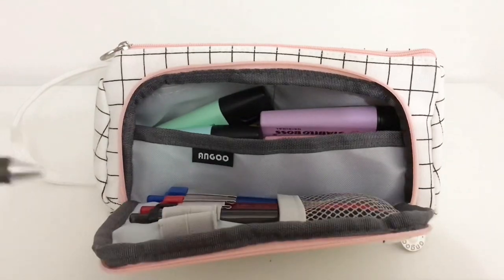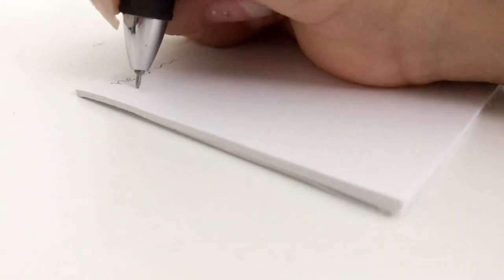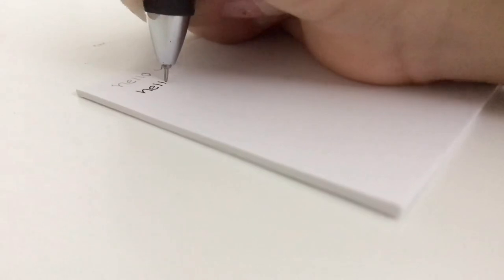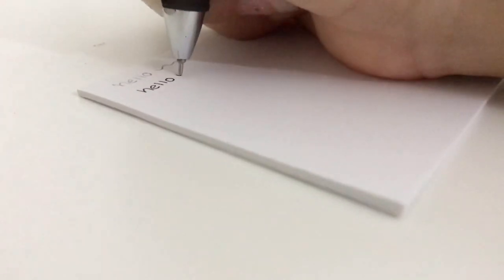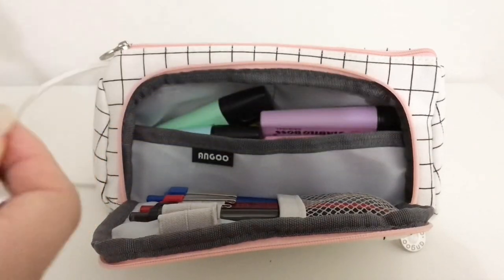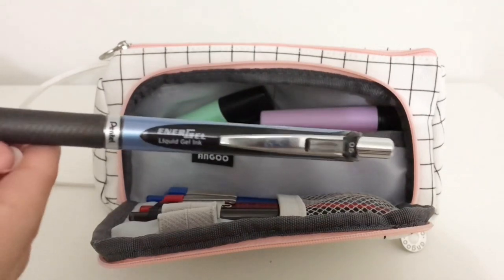My main note-taking pen is the Pentel Energel 0.5 millimeter needle tip pen. These pens have the smoothest and fastest drying ink I've ever tried, which is why they're very good for highlighting and note-taking, but they're on the pricier side so I usually get them while they're on sale. If not, you can just keep the original body and put in new refills.